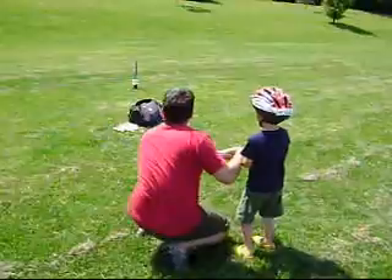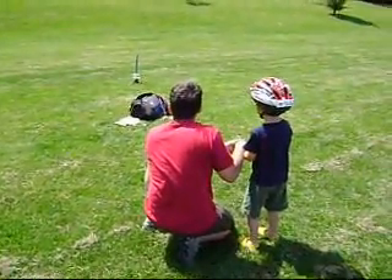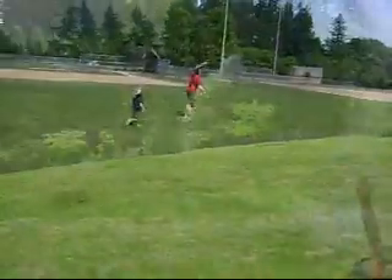Five, four, three, two, one — lift off! Straight up, come on, run!